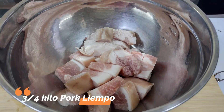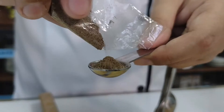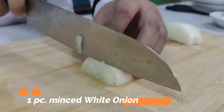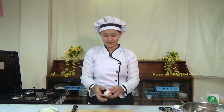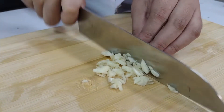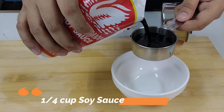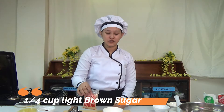I have here 3/4 kilo of pork, 1/4 teaspoon of salt, 1/4 teaspoon of ground black pepper, 1 piece of white onion that we need to mince, 3 cloves of garlic, and 3/4 cup of pineapple juice, 1/4 cup of soy sauce, and 1/4 cup of light brown sugar.